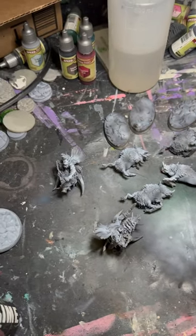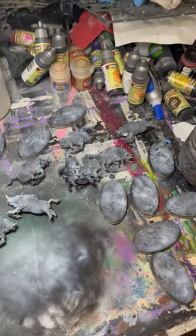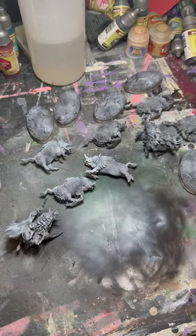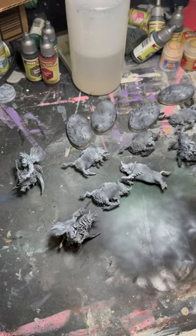Yeah, so we got them done — all done, ready to be painted. I'm going to airbrush the one that doesn't have any rider on it and dry brush it, which will make it a lot easier to paint these boars. But the ones on the right should be a different story.